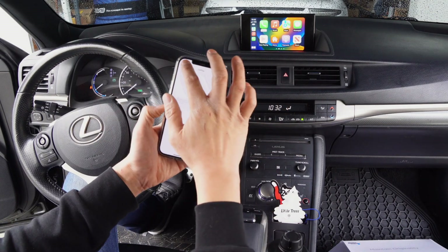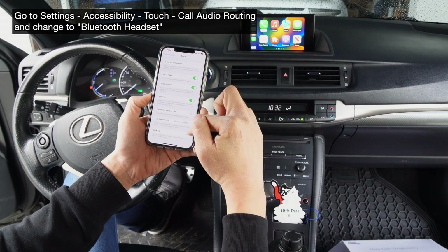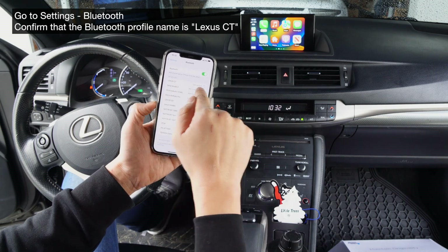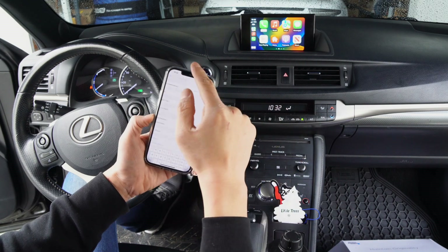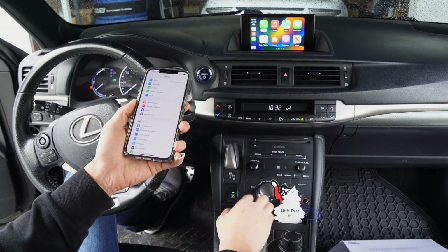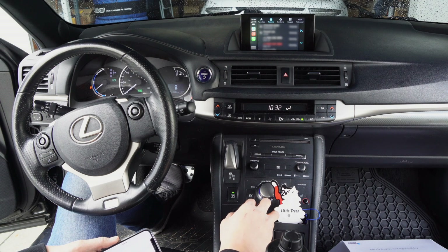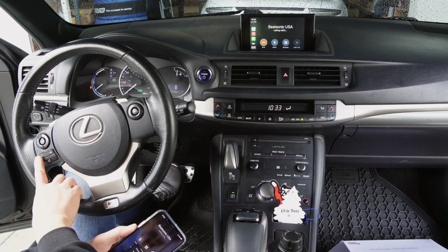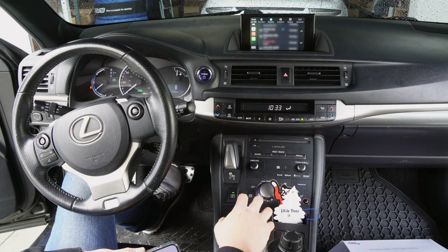For phone settings: go to Settings > Accessibility > Touch > Call Audio Routing and make sure it's set to Bluetooth Headset. Also make sure your Bluetooth setting for your vehicle is named 'Lexus CT.' If you see 'Car Accessory,' tap the info icon and change the name to 'Lexus CT' in order for phone calls to route correctly. You also need to be connected wirelessly to the CarPlay system. To confirm, make a phone call — it should route to 'Lexus CT' — and steering wheel controls will work to pick up or hang up.